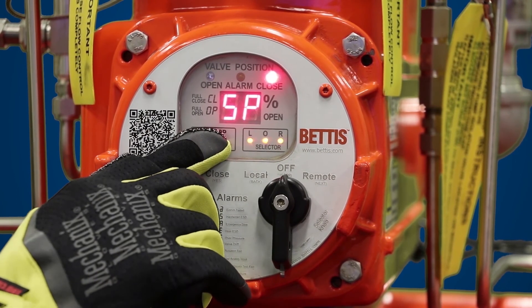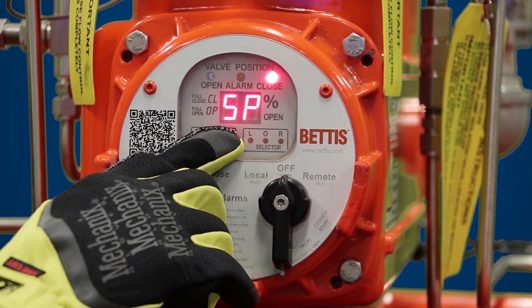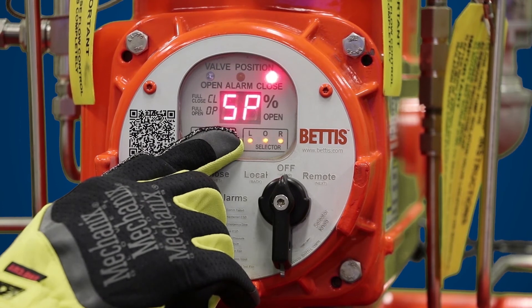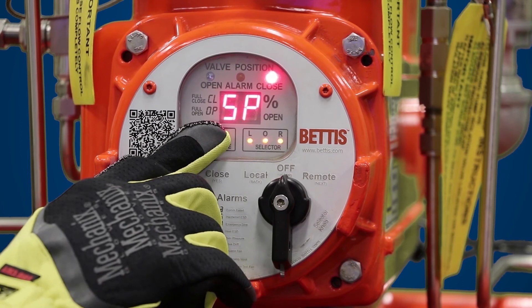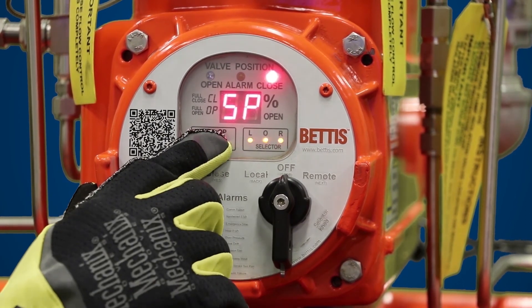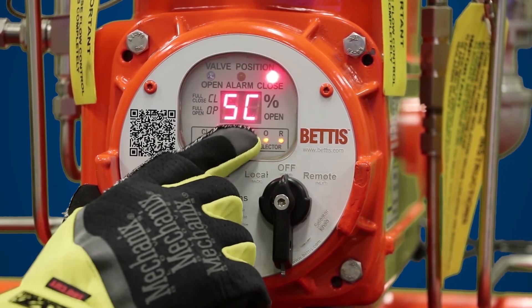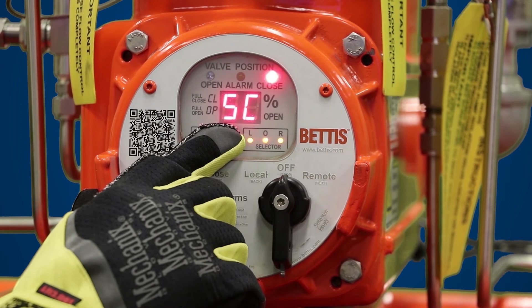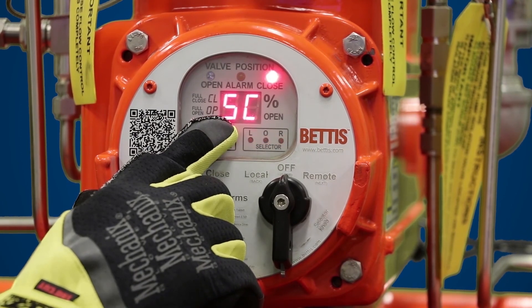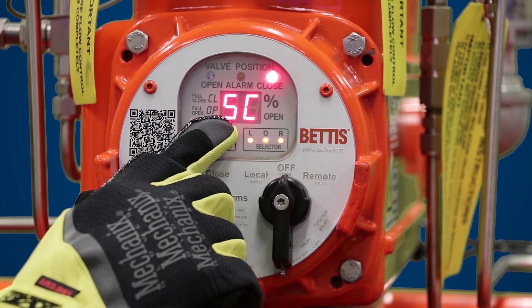Once self calibration is complete, you're going to get a status update. SP stands for self calibration passed; SF stands for self calibration failed. In this case we were able to successfully perform self calibration. To exit self calibration, hit yes — you'll see SC appears on the screen, which means you've jumped back up in the setup menu to self calibration.